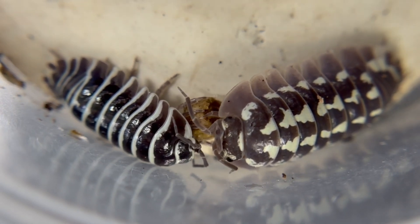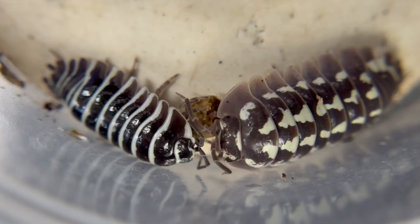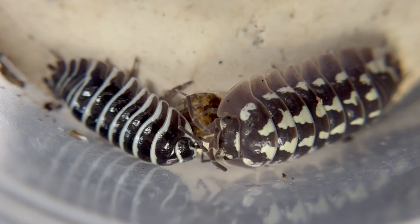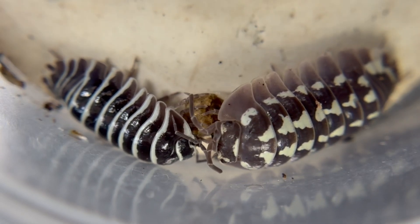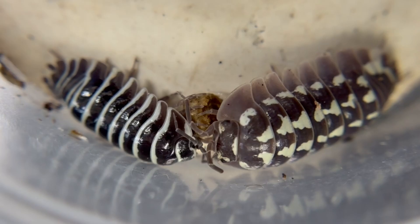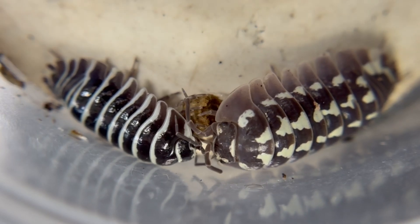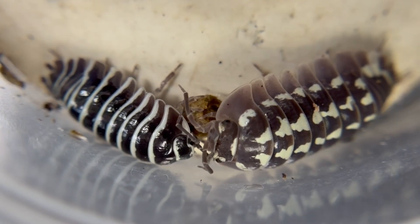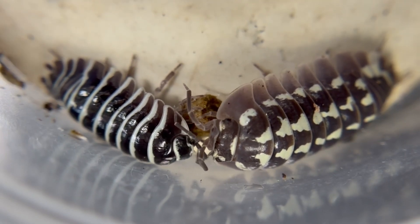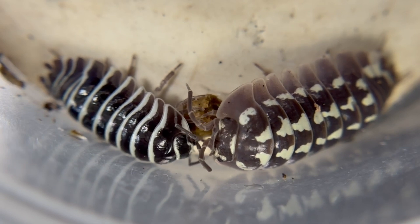Some specimens have even lighter shading than this. Zebras tend to be a little smaller. I've seen some pretty big zebras, bigger than this one, perhaps even to rival this gestroy. But in general, zebra pill bugs seem to have a smaller average body size, and their width in proportion to their length is a little bit narrower in most cases than the gestroy, which are built like little tanks.